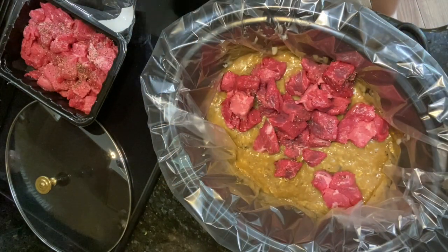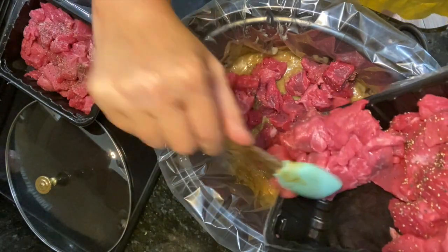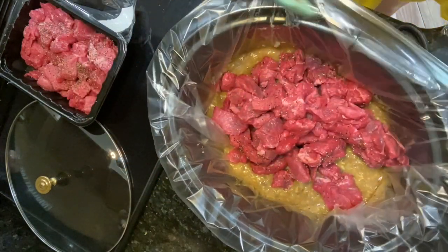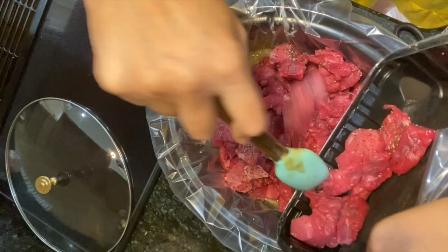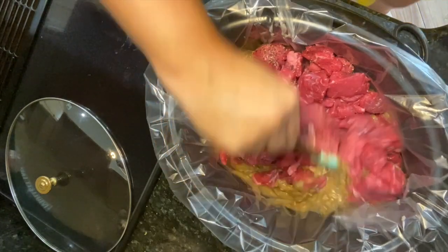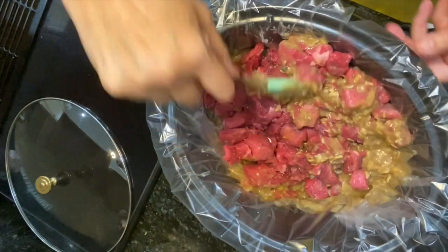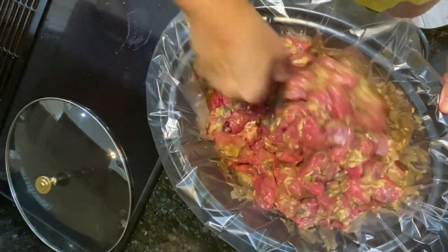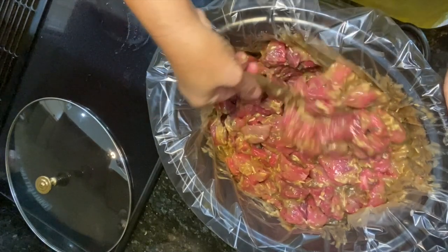You can see they're pretty good size chunks, but they will cook down as beef always does. And then I'm just going to stir it up to coat the beef in the soup mixture. It's really good. Your house is going to smell absolutely incredible once this starts cooking.